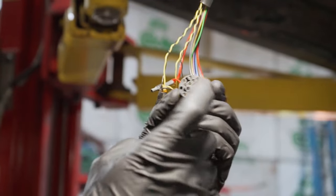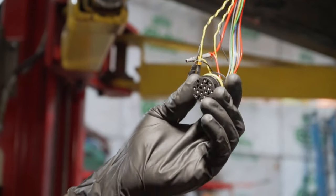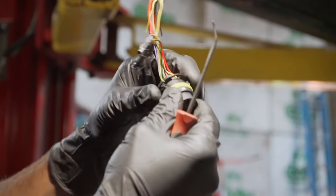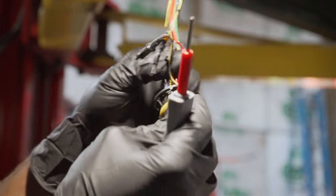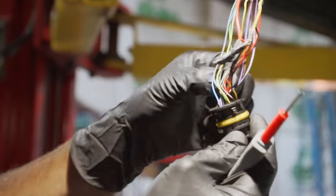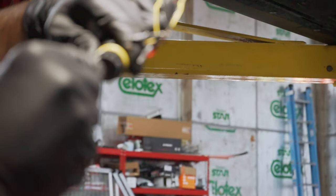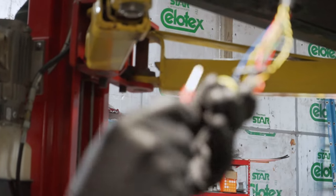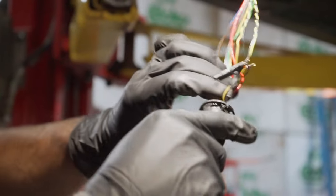Next we have to de-pin this whole plug. I'm using a de-pinning tool from a set you can buy off Amazon — it goes in and de-detents the plugs to pull them all out. Before we start, we push in on the white tab to unlock it. Starting with the blue wire, we push in, detent it, and pull out. Then we do the brown one, and repeat for all of them.